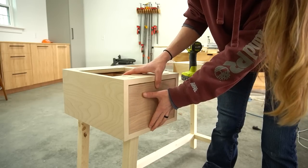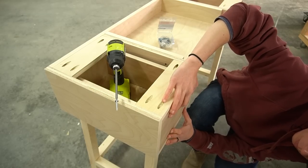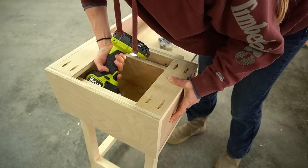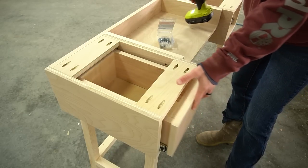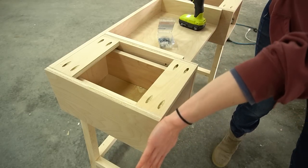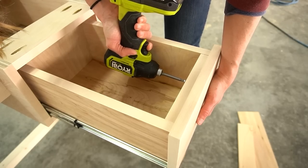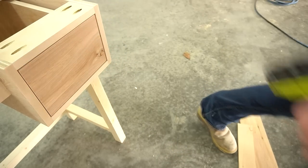After the drawer boxes were in, I added the fronts. There are a ton of handy tricks for evenly spacing drawer fronts, but to be honest I just eyeball it. I positioned the front so the gaps around the edges looked even, held it tight, and drove a screw from the inside to secure it. After the one screw was in, I made sure the spacing was still good and then added the second screw, repeating this for both drawers.